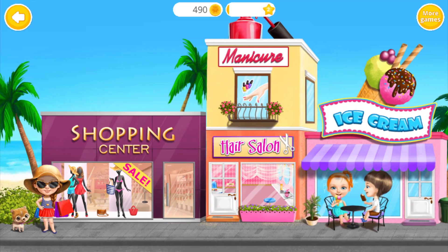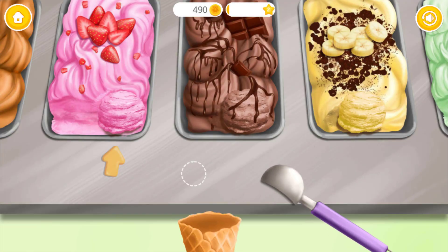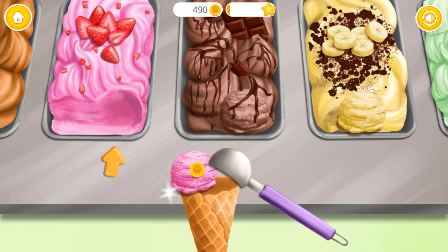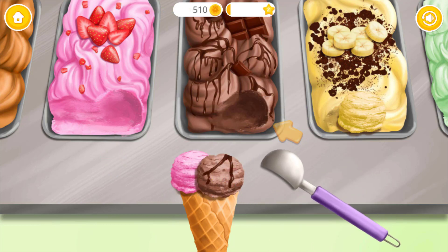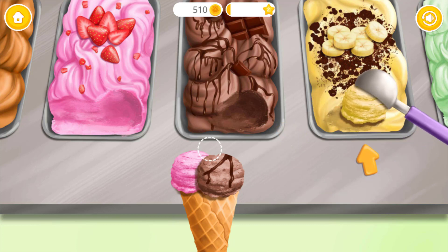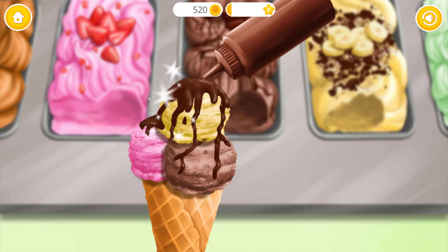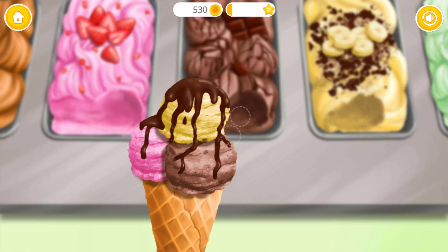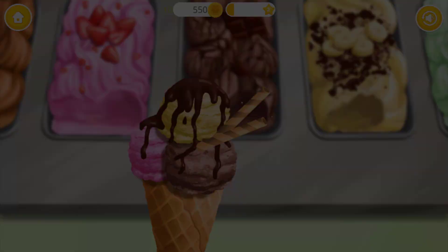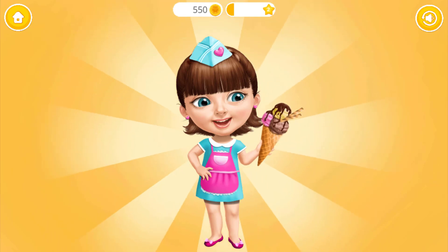Welcome back! Hey! Let's make some ice cream! Take the ice cream and put it on the cone. Now the chocolate one. And finally banana flavor ice cream! Ooh! Chocolate topping! Almost done! Good job!